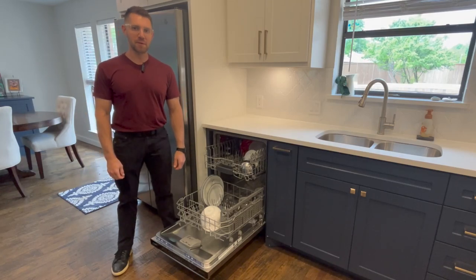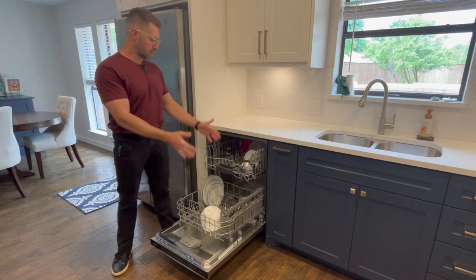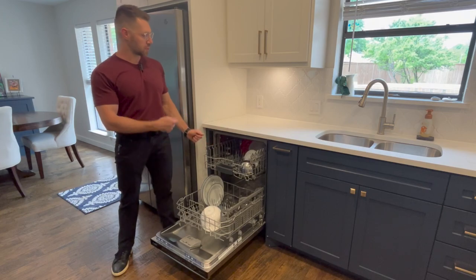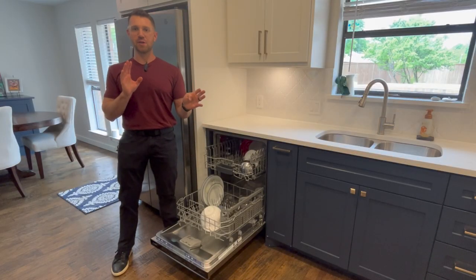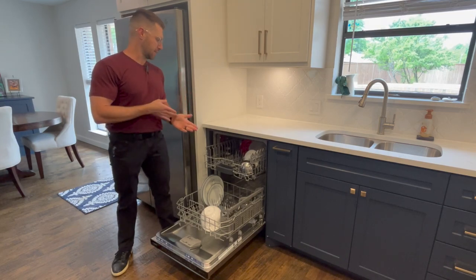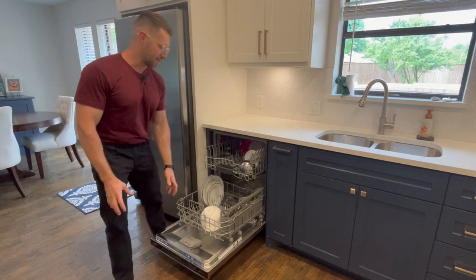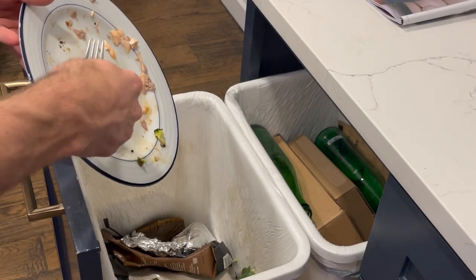Hello, Lewis with Element Inspection here, filming another YouTube video for you guys. Today we're going to cover the topic: should you rinse the dishes before you put them in, or should you just scrape the chunks off and put them in the dishwasher? I know this is a huge household debate. I hate when people say wait until the end for the answer — the answer is: scrape the dishes, put them in dirty.